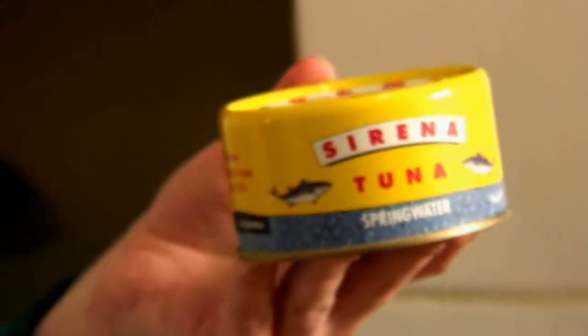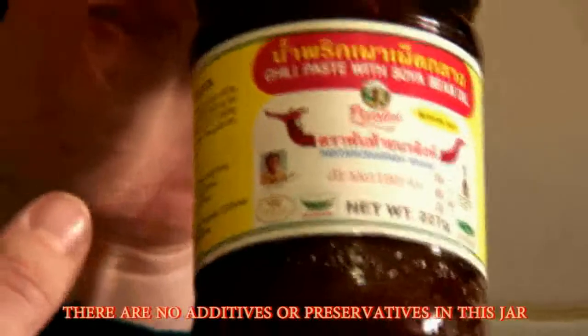Other ingredients we need are tuna — a 185 gram tin is enough for two people. Sirena tuna is a really good quality brand you can get at the supermarket. I like to get it in spring water, but if you want to get it in oil, that's up to you. Also chili paste — you need to get this at an Asian grocery store, but it's really common and really cheap. It's chili paste with soya bean oil. Lastly, frozen peas.